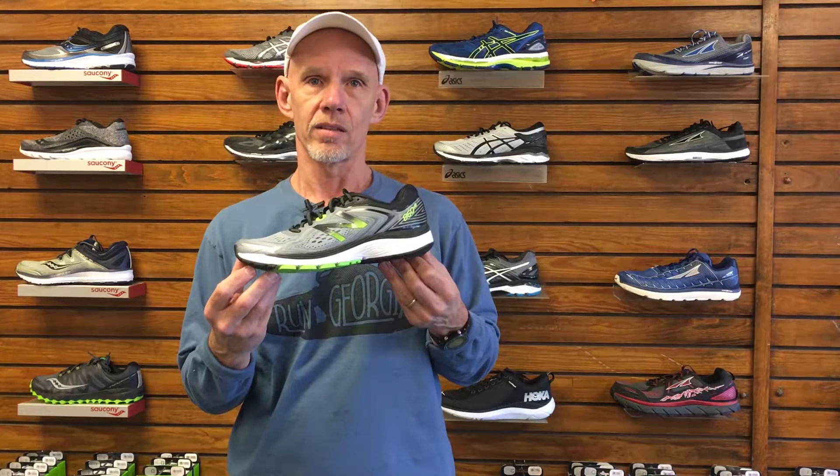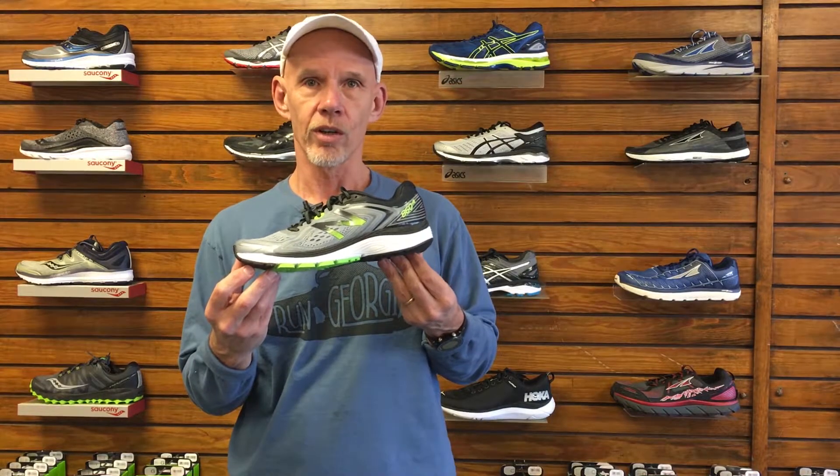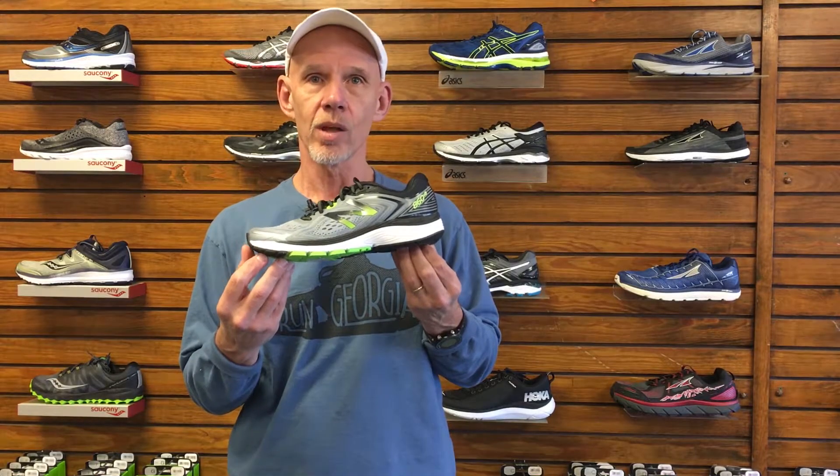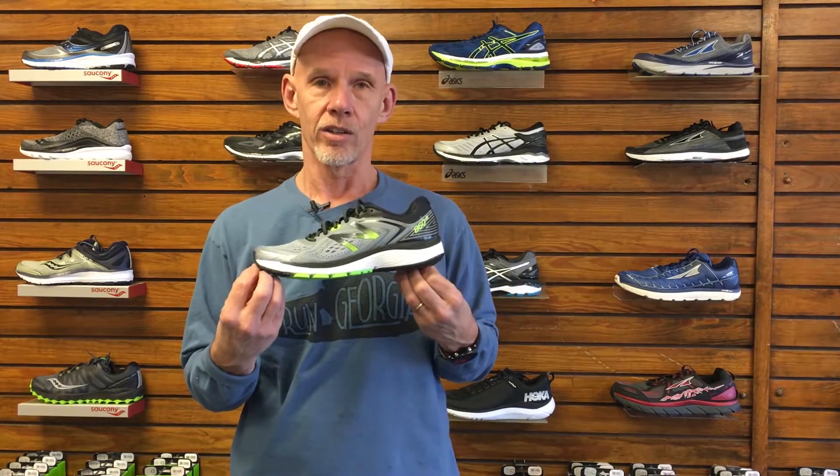We've always really liked the 860 and we've recommended it to runners and walkers looking for a comfortable, durable, moderate stability shoe with style and value.